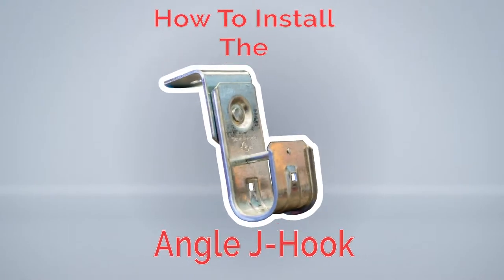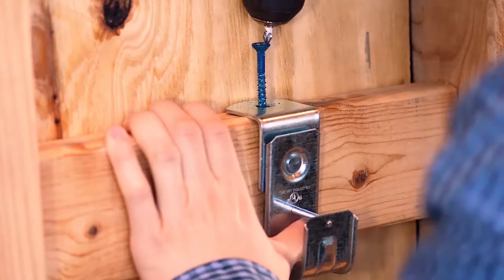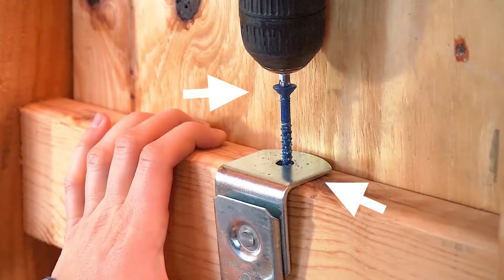This is Show Me Cables, and we're going to show you how to install an Angle J hook. Make sure your J hook is level to the surface, and be sure to have a firm grip.